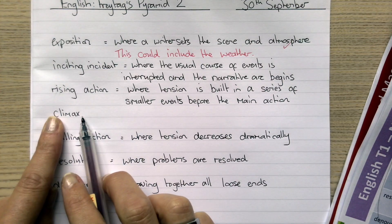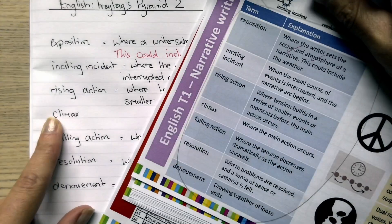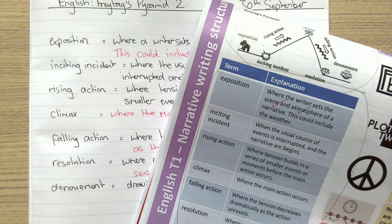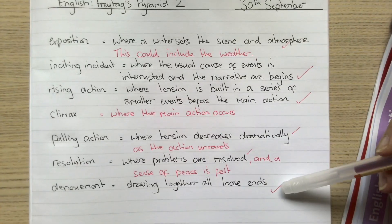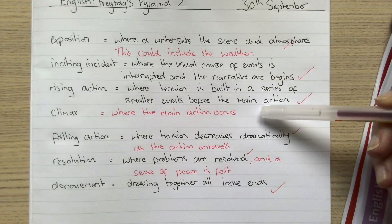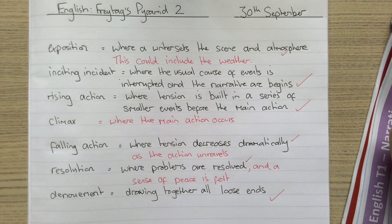I obviously couldn't remember what 'climax' was, so I'm going to add in the correct definition for that as well by looking back at my knowledge organiser where all the answers are. Here's what I've been left with after all of my efforts — I've gone through all of the different keywords to make sure I'm correct. I forgot a few details and forgot one keyword, so I've added those bits of information in and marked where I got things correct. And that is my homework done.